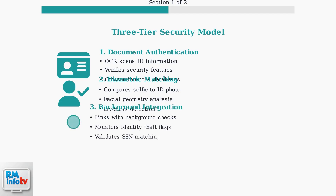Tier 3 is Background Integration. This links your identity verification with background check results, monitors for identity theft flags, and validates social security number matching.